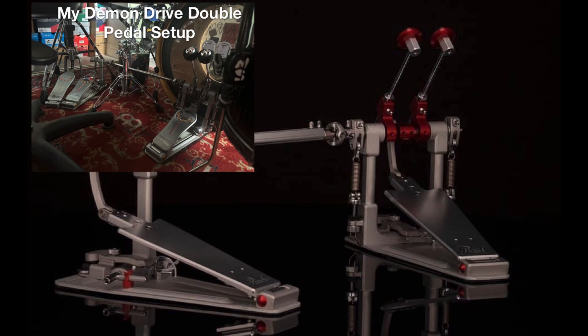Let me know in the comments what you think — all you drummers out there. Would you upgrade to this from your current Demon Drives? Or if you have the original Pearl Eliminator chain drive pedals, would you upgrade to this new Demon Drive system or the OG Demon Drive system?